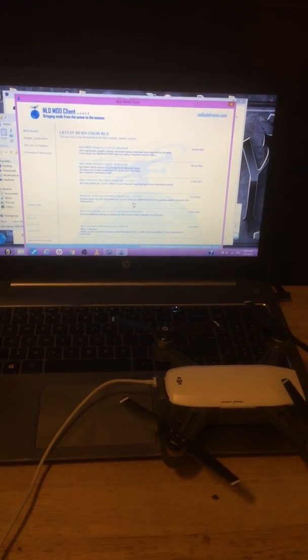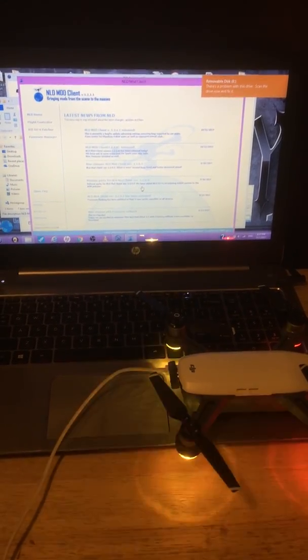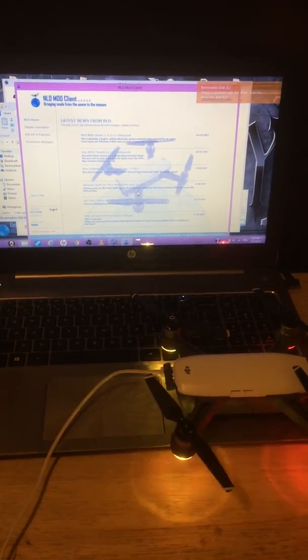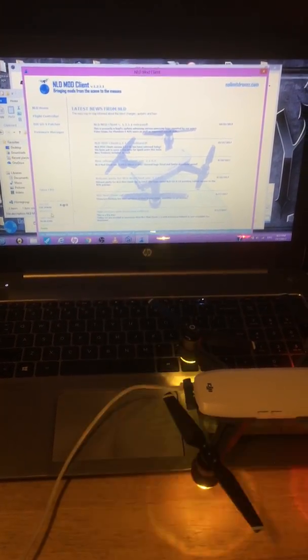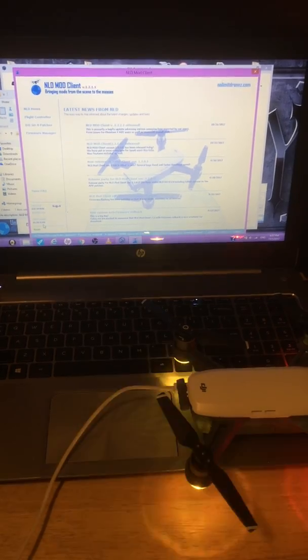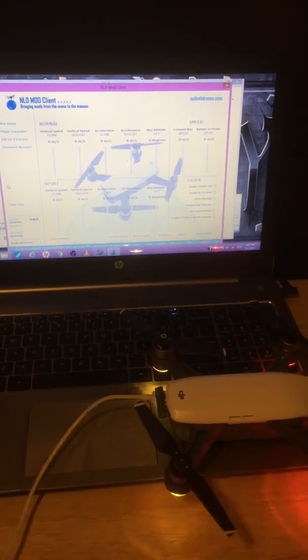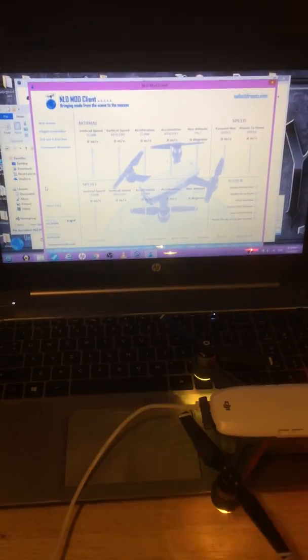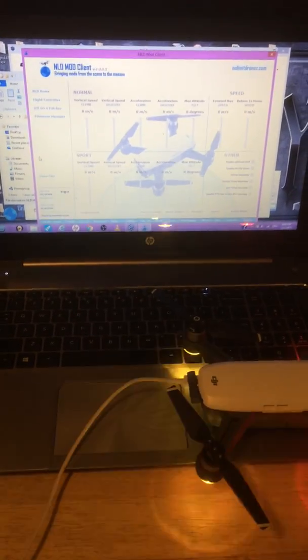The fan is speeding up. I want to see if my board serial number pops up. Nothing is enabled here — it's showing the firmware, so I do have something wrong. Going back to the flight controller again. I know it can't check for available mods if the board serial number is not showing up. We'll let it sit here for a little bit.